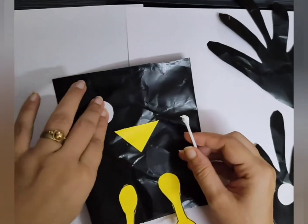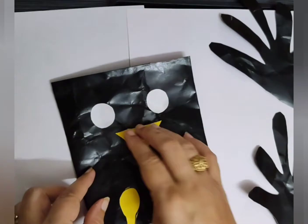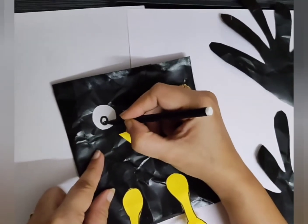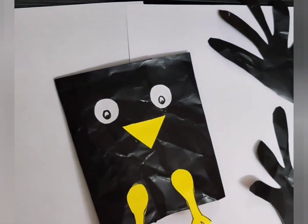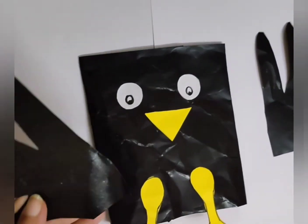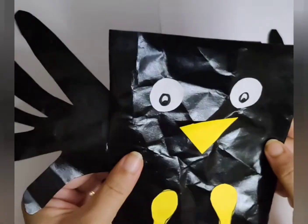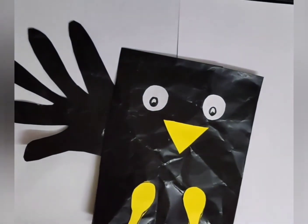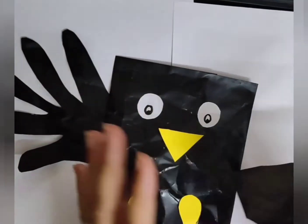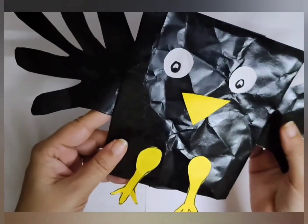Now I am sticking the eyes. The lovely paper bag crow puppet is almost done. These are the wings — I have used finger-shaped wings. Cut them into that shape and stick them on the back side of the paper bag. The puppet is ready.